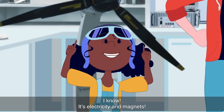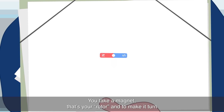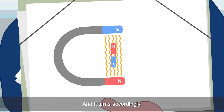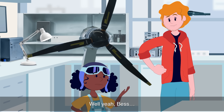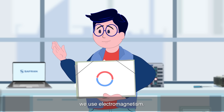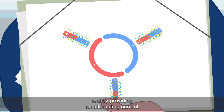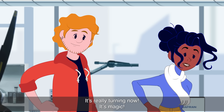It's electricity and magnets! That's right, Bess. Look, you take a magnet — that's your rotor. And to make it turn, it's simple. You place it into a magnetic field using the other U-shaped magnet here, and it turns accordingly. To create a continuous movement, we use electromagnetism. Coils carrying an electric current produce a magnetic field all the way around our rotor, and by providing an alternating current, our rotor starts to move and never stops.